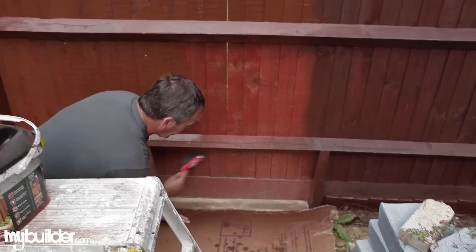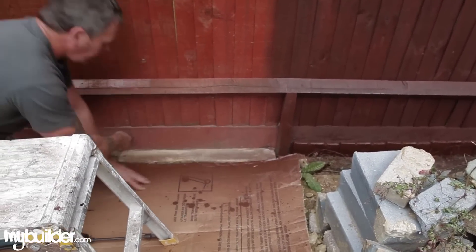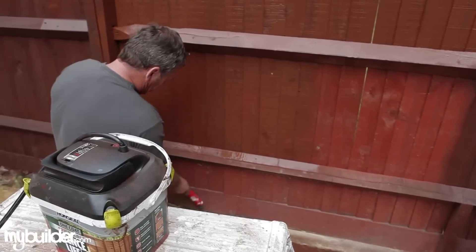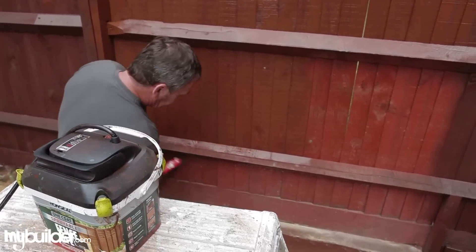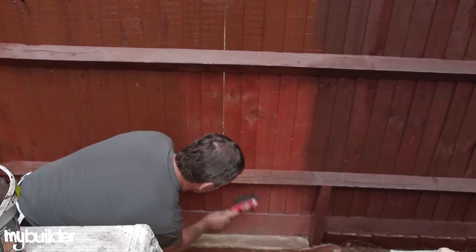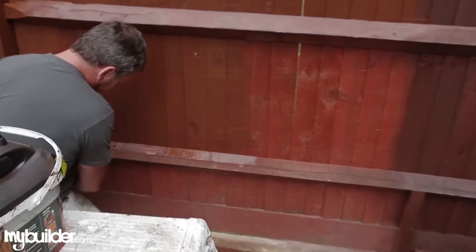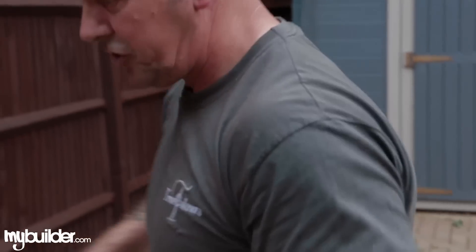Before you even start, the best way is just to get a stiff brush and get any cobwebs, roughly anything off. You're not going to get it perfect because you're outside — by the time I've sprayed this panel and got to the next one, cobwebs will be back on here anyway — but before we spray it, just get anything off like that.